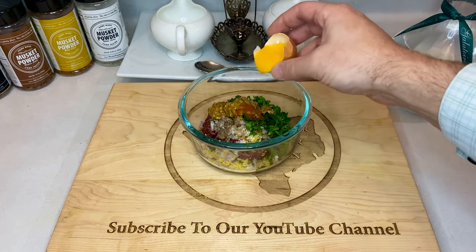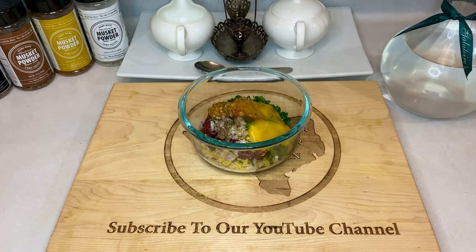Finally, separate the yolk from a fresh egg and add it to your bowl. This is another raw component to this dish, so make sure to be extra careful when selecting fresh eggs.